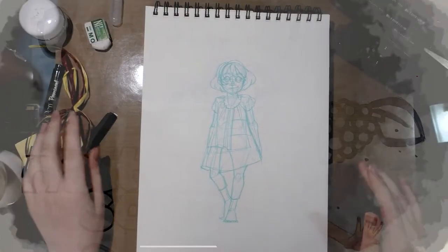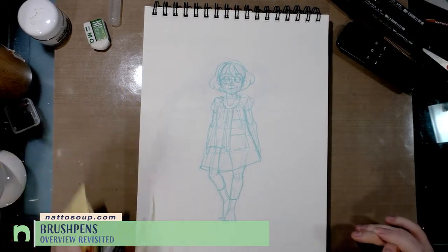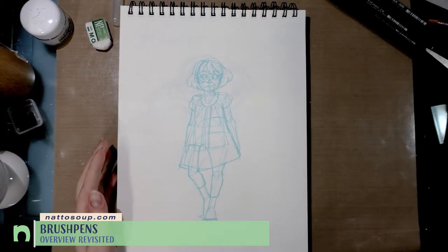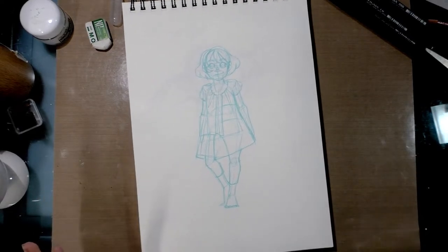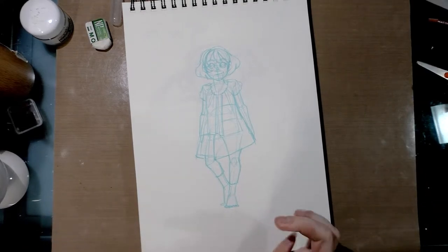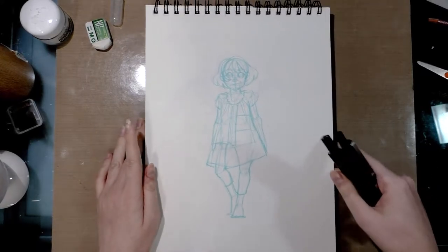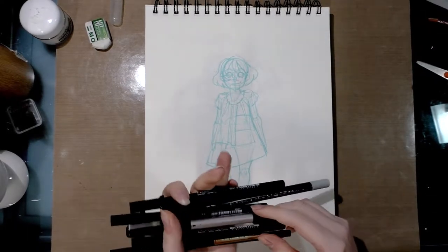Today we're doing a tutorial on inking directly in my sketchbook over some non-photo blue lines. It's nothing super fancy, so it may hopefully be applicable to you. I've gone over recently some of my favorite inking tools as well as other inking tutorials, but since there's so much interest in this topic, I thought it could bear more repetition.